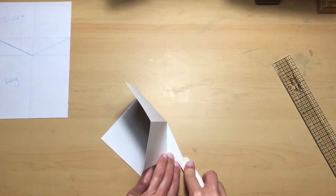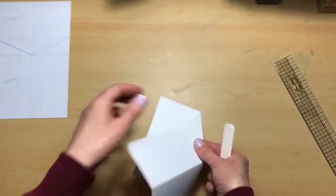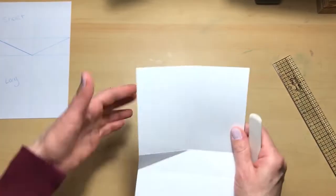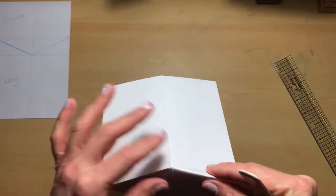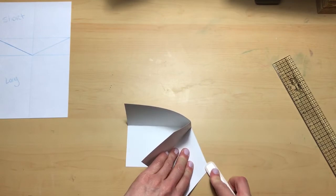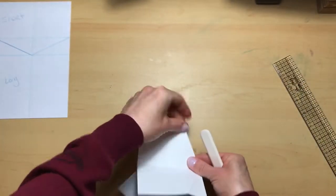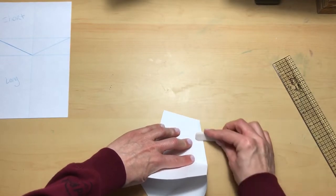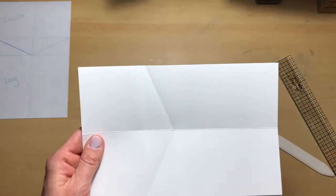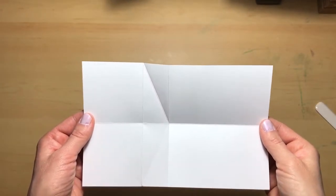On the diagonal lines it's a little trickier, just take your time. I'm going down first and then doing the opposite side. They're all now burnished. Now that everything is scored, we are going to fold the card.